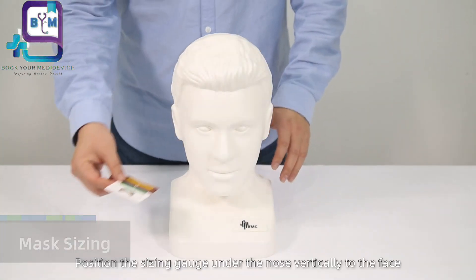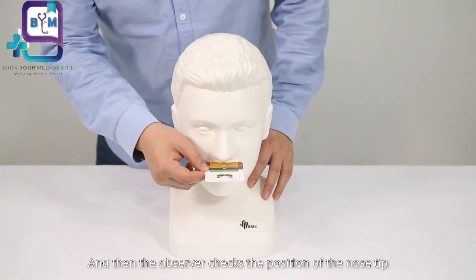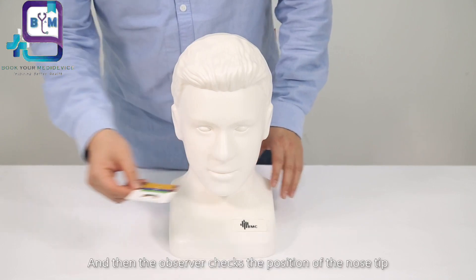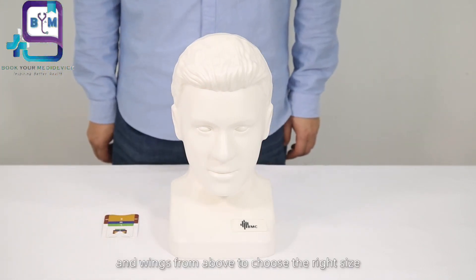Position the sizing gauge under the nose vertically to the face, and then the observer checks the position of the nose tip and wings from above to choose the right size.